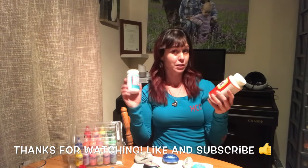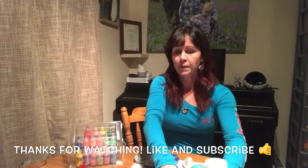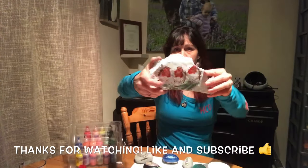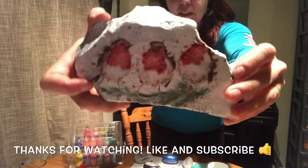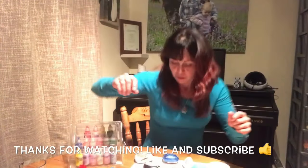This one's dishwasher-proof, and this one is actually a sealer mod podge glue, and that's what I used for my decoupage serviette glue-to-the-rock technique, which is on a different video on my channel.